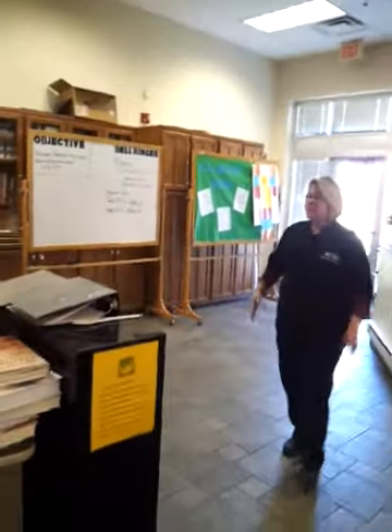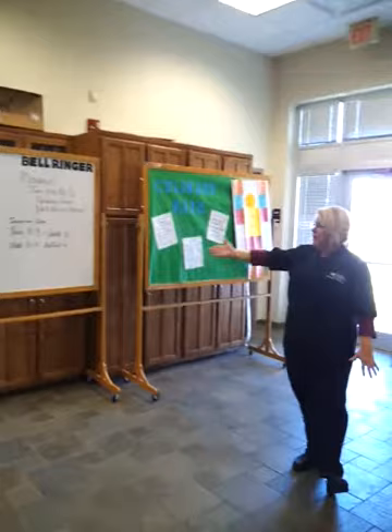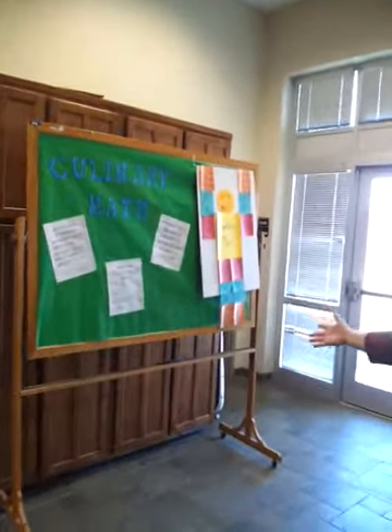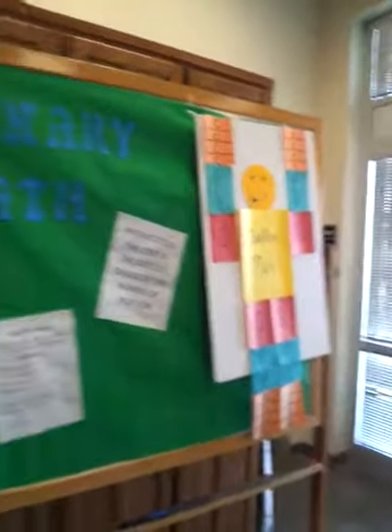We'll come over here. You can see we have reading material and the dry erase board. This is one of the molten boards we have up here for the students that struggle a little bit in math. We have a classroom project of an herb garden started.